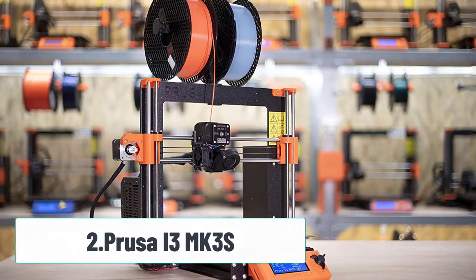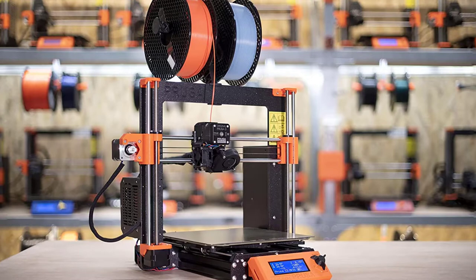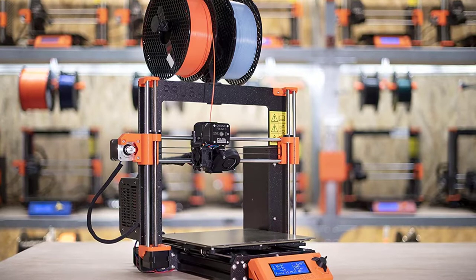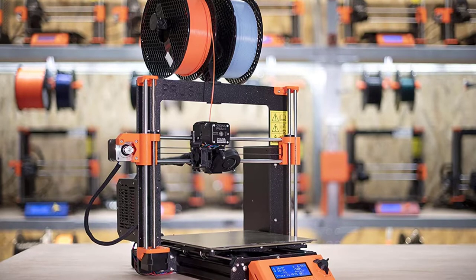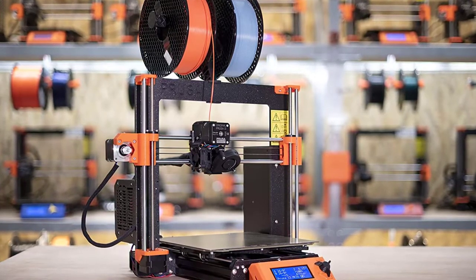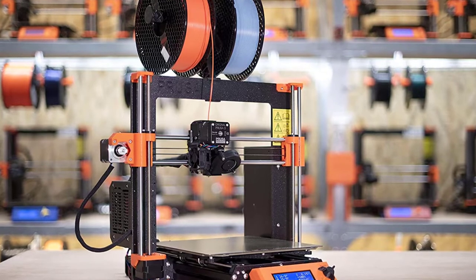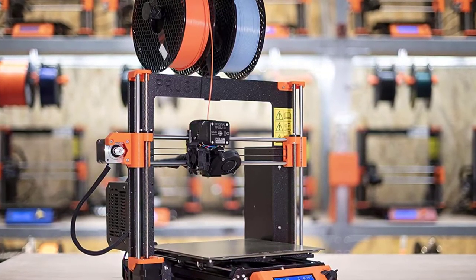At number 2: Prusa i3 MK3S. If you can afford this beast, it is hands down the best 3D printer in its class. Prusa is the company that blazed the trail for other DIY printer companies to follow. The proof is in the fact that their printer is called the original — it's so good that other people use it as a skeleton to make their own. The i3 MK3S is the most expensive kit on this list because it is fast, reliable, and super easy to use.